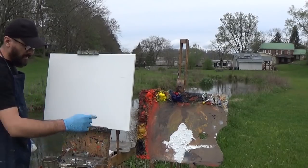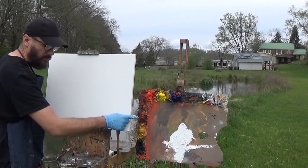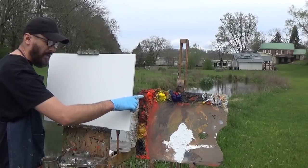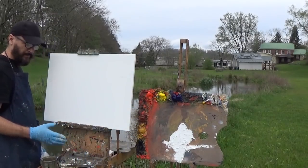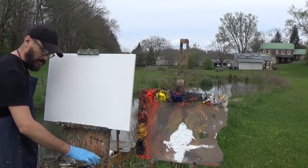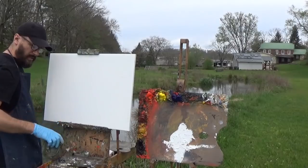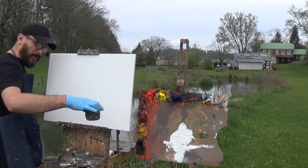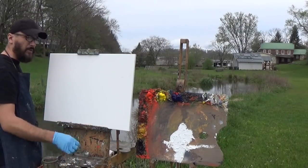I'll go over my palette quickly. I've got burnt sienna, yellow ochre, and ivory black — these are my three earth tone primaries, like a red, yellow, and blue but very toned down, low saturation. Across the top I've got vibrant primaries: cadmium red light, cadmium yellow light, and ultramarine blue. I've got gamsol paint thinner in my brush washer, and a mixture of two-thirds Galkyd painting medium to one-third gamsol thinner as my painting medium.